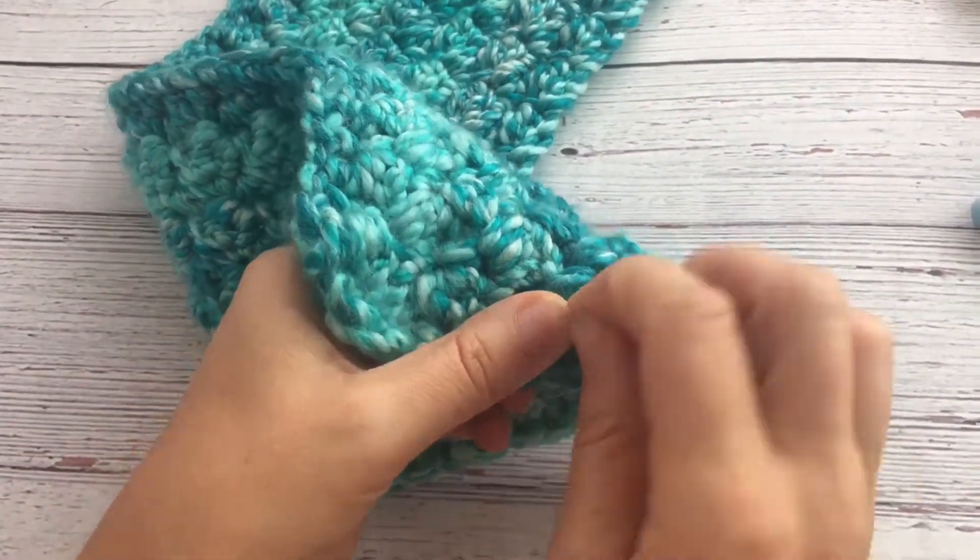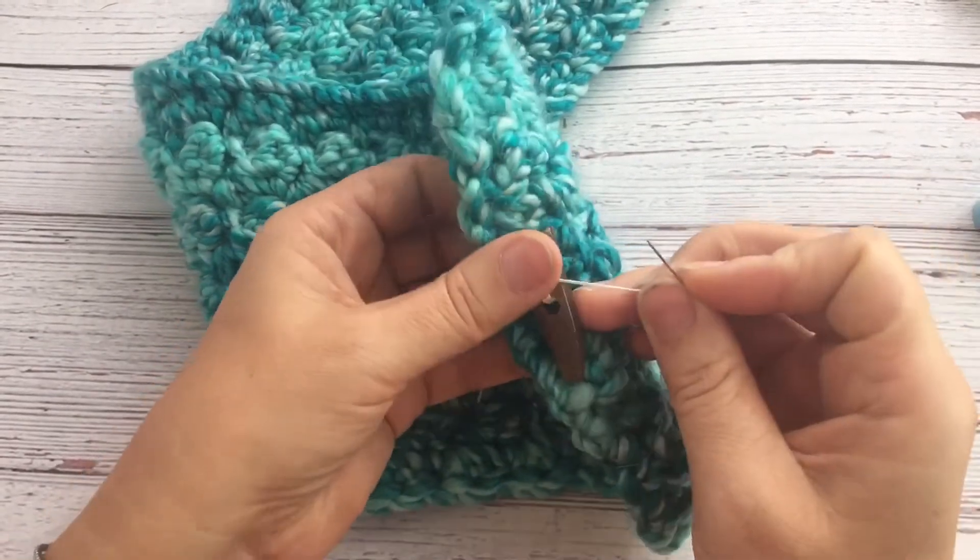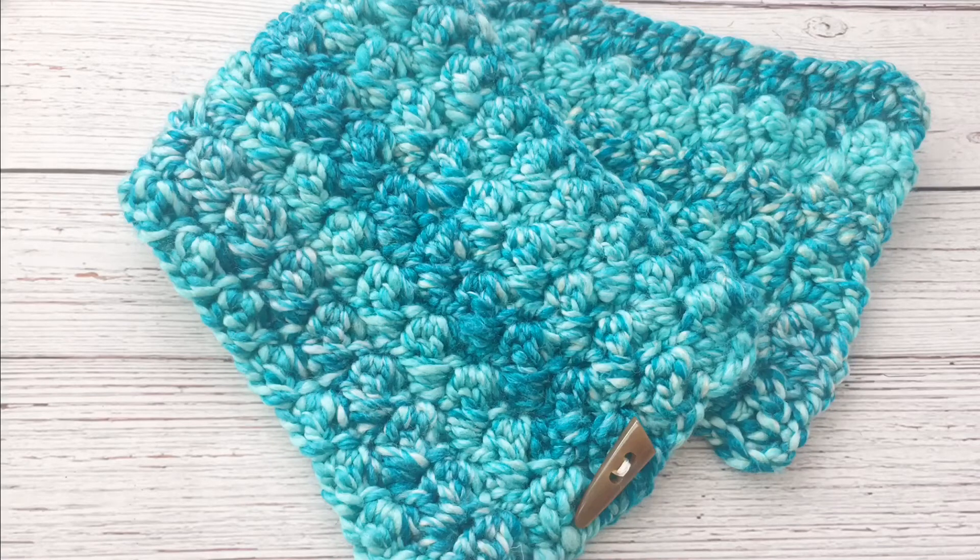Then you can add your toggle button. Just use some regular yarn and tie it on tight. Since this pattern stitch has so many holes, you can really use any of the holes for the button closure.